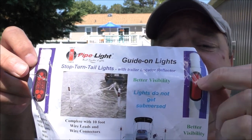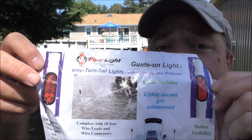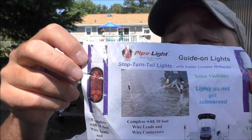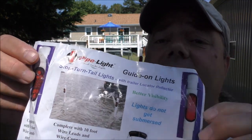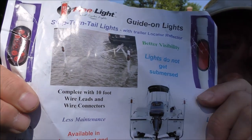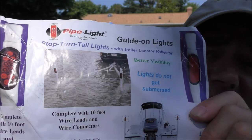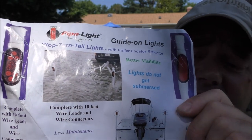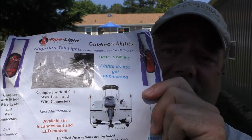We got the LED version — the LEDs seem to hold up and last a lot longer. It shows a boat going down in the water and just keeps the lights up out of the water. You can see what you're doing when you're backing up the boat at the ramp. Awesome product and really easy to install.